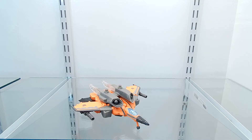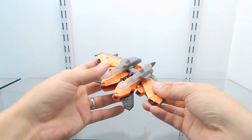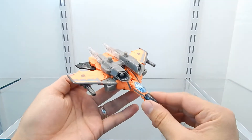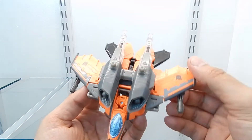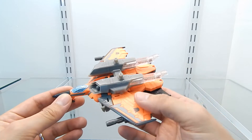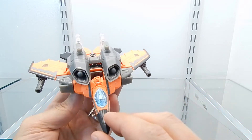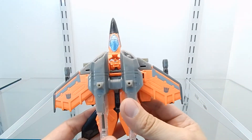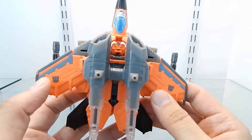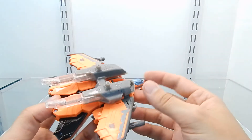Here we have G-AXUS in his vehicle mode — a fighter jet, and this figure looks awesome in this mode. As a retool and repaint of Generations Armada Starscream, I'm going to point out the differences once they're both transformed. The paint scheme is just fantastic — the grey and bright orange combination looks great. The entire front canopy section was modified and it looks awesome. The wings feature a new sculpt with a lot of details, and we can actually see two Decepticon logos, one on each side of the wings.